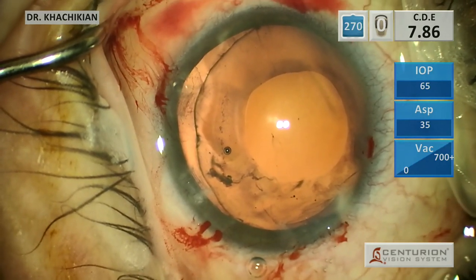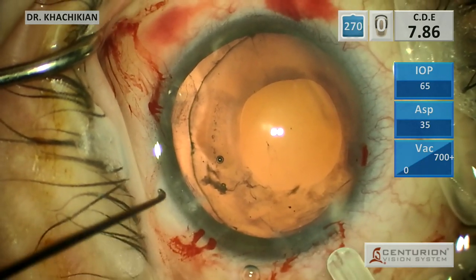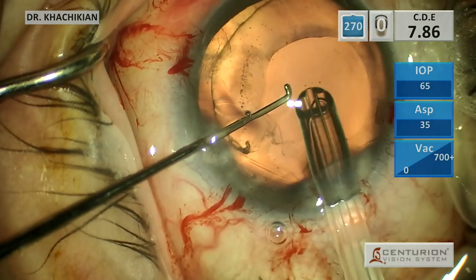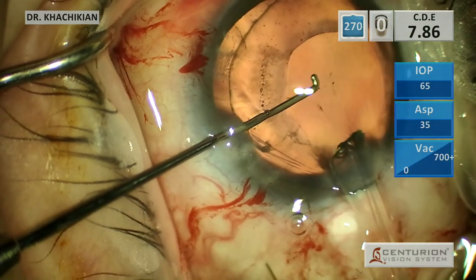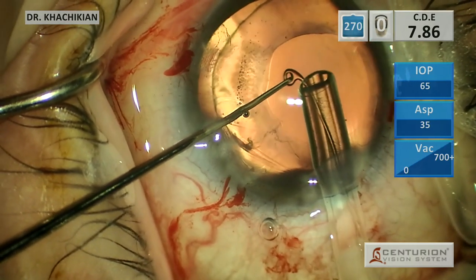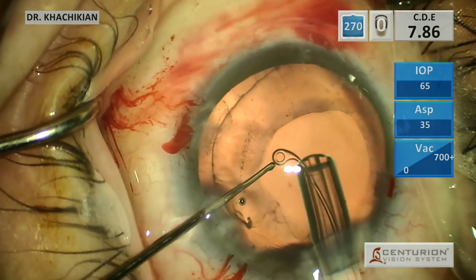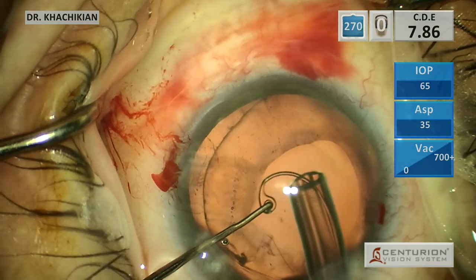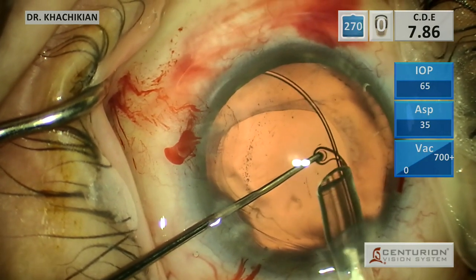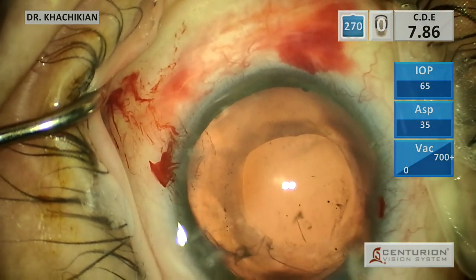Next step is a capsular tension ring. I usually put this in with the assistance of a Sinski hook. The reason for that is I don't like the leading eyelet of that capsular tension ring just shooting into the edge of the capsule - I feel like it's pointier than it should be. So I use a Sinski, and the first thing that touches the fornix of the capsule winds up being a big loop from the hook, which is very blunt and very soft and very gentle. And there we go - boom. That's actually pretty well centered.